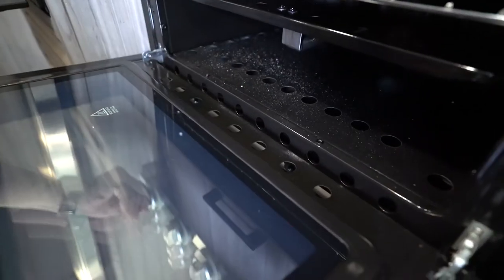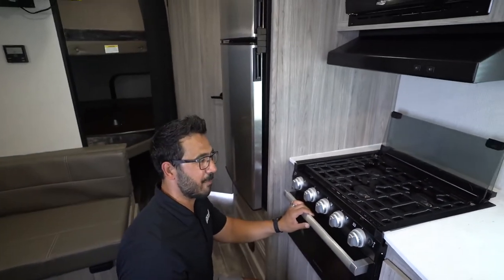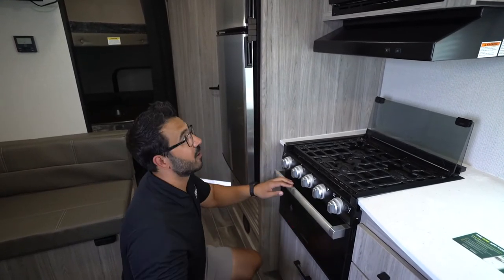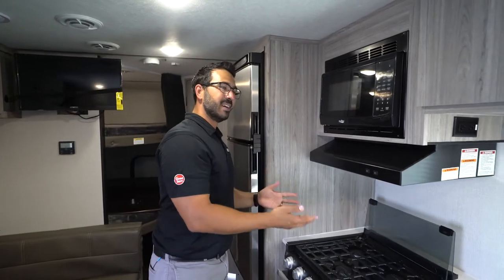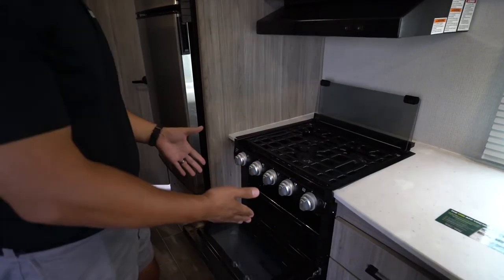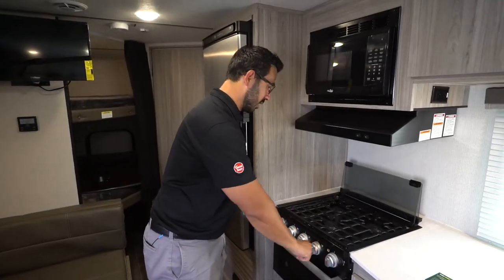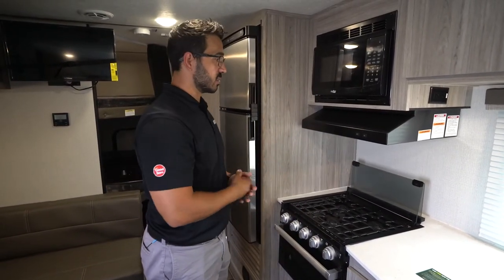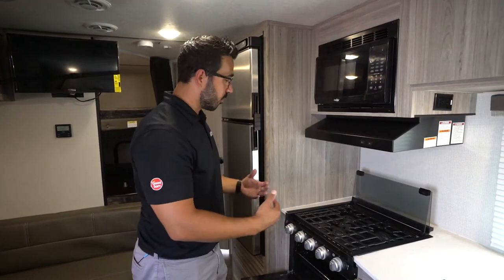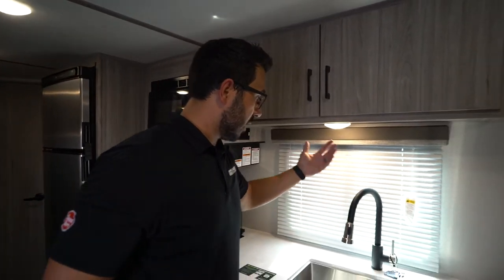This cooktop has a spark igniter, visible on the cooktop itself and also in the oven below. That's much easier than using a match like on older campers. An important tip when lighting the oven: keep the oven door open. Don't spark it with the door closed and assume it's lit — you need airflow for the gas to ignite properly. Make sure the oven is fully lit before you close the door.